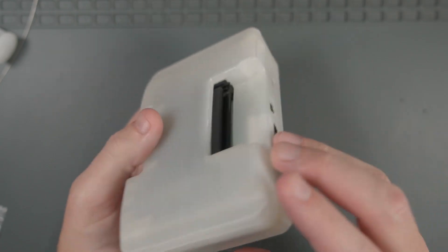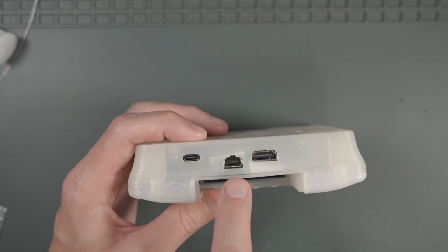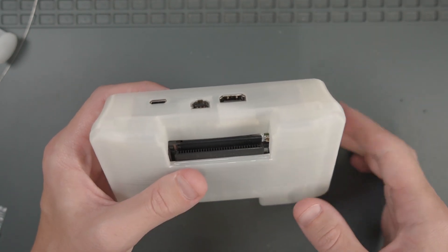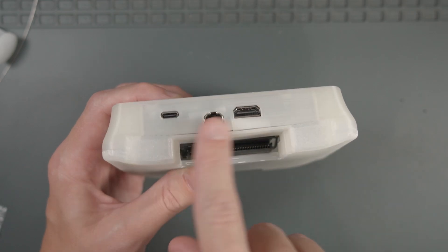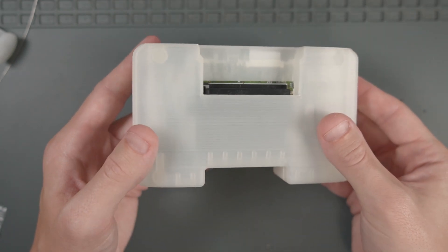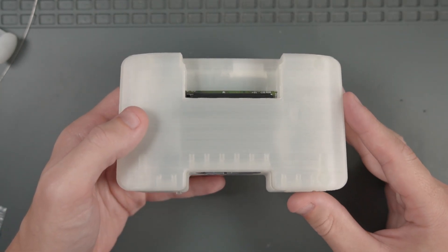And there we go — everything is all buttoned up. I think the bottom looks really awesome. I will say I'm a little concerned with this flex cable here, the one that connects to the LCD flex cable on the Game Boy Advance motherboard. It does look like it might be getting a little squished around the expansion port, but hopefully that doesn't cause any problems. There's only one thing left to do and that is to test out this GBHD Advance.